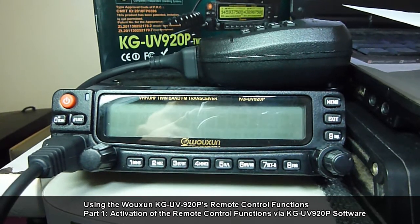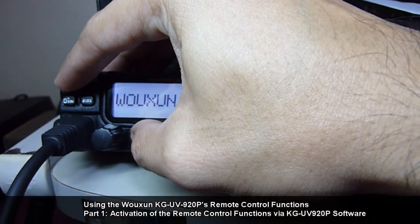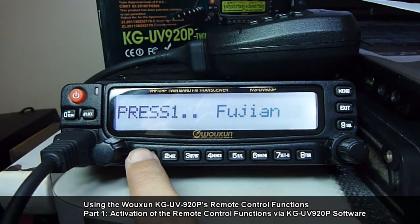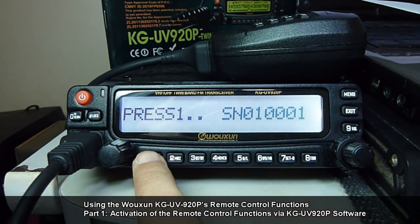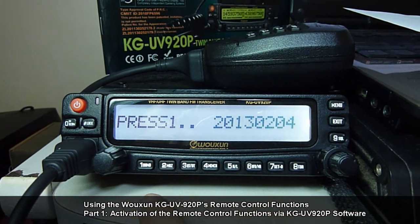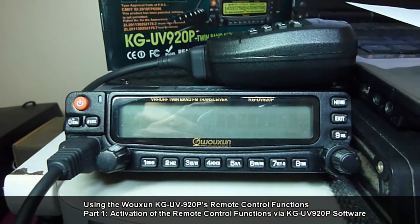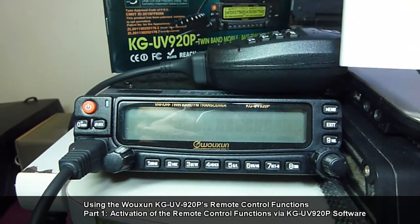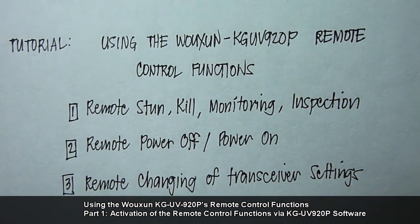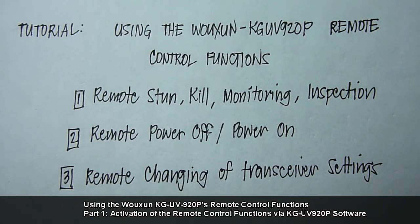Just to show you the firmware version of the radio we will be using in this demonstration. The KG-UV920P dual band transceiver can do the following remote functions: remote stun, remote kill, monitoring and inspection, remote power off and power on, and remote changing of transceiver settings.